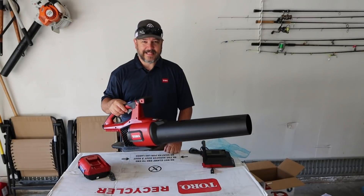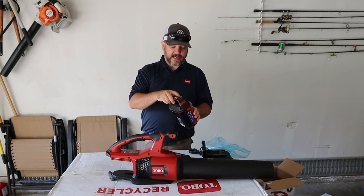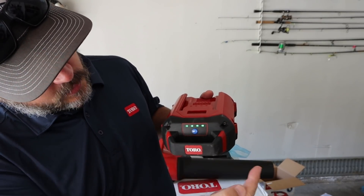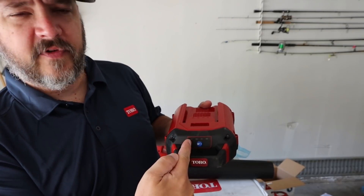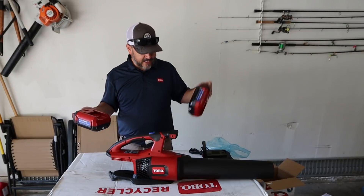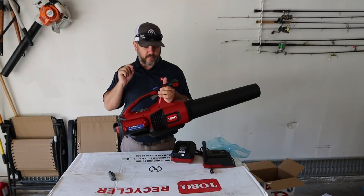Just slap the black tube on and you are ready to go. In my experience these batteries usually come with a partial charge, but this one was completely dead so I grabbed a new one. I want to show you quickly that these batteries have gauges on them — press the battery button and it lights up, showing your battery level dot by dot. This one is staying all the way lit up so it's a full charge. Just throw the dead one on the charger, put in the fresh battery, and your blower is ready to go.